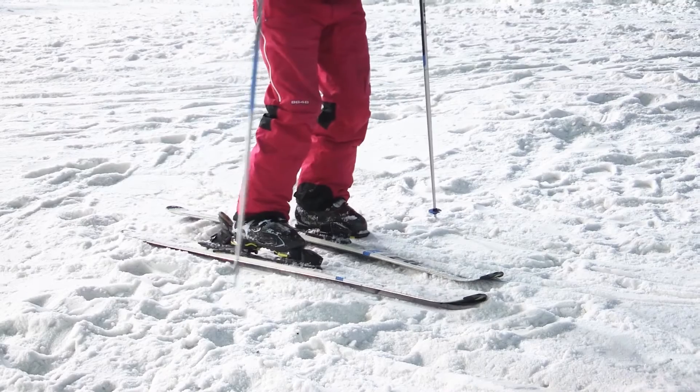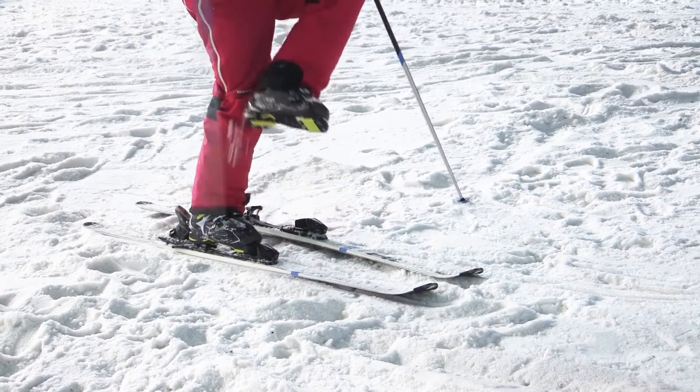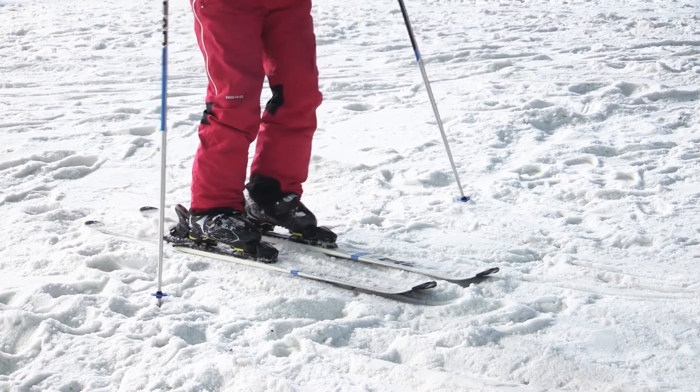Second ski. Well, now I've got a platform, I've dug the edge in, I'm very, very secure. Second ski is always the easy one.